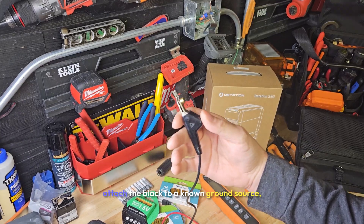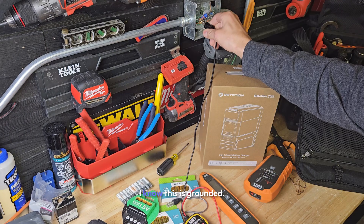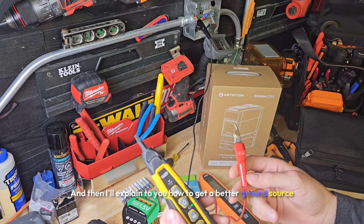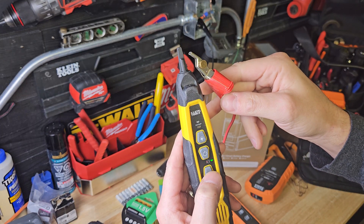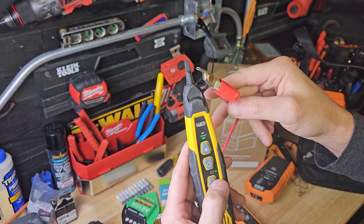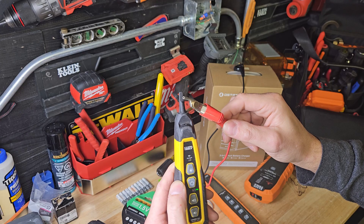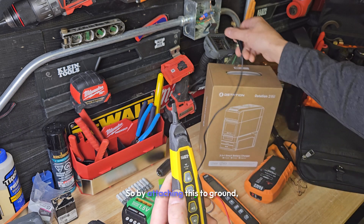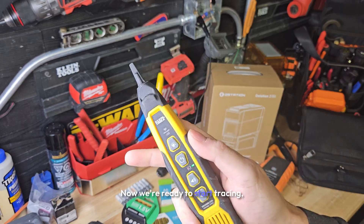The best way I can explain this is to attach the black to a known ground source — meaning something that actually has a ground reference. How do you know you have a ground reference? There's a couple of ways. I know this is grounded, so I can attach it here and we're going to get a lot more signal out. I'll explain how to get a better ground source after this. So right now, with this attached to ground properly, we're going to bump this up until we see the light. Now we got the pulse. You can see where the light is flashing.